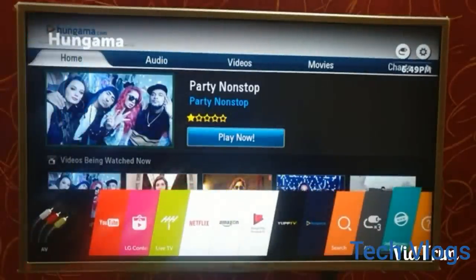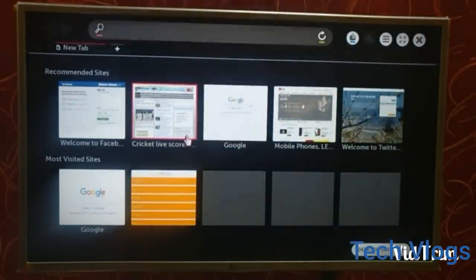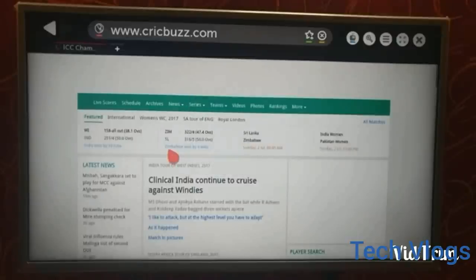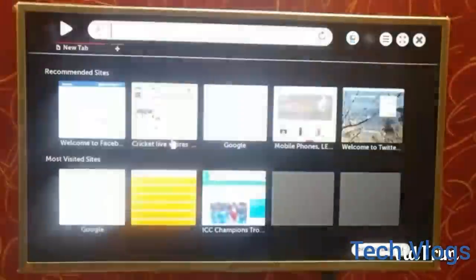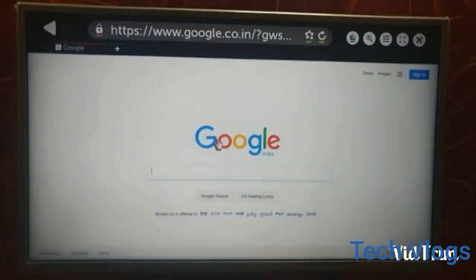Moving on, we have the web browser — this is the default web browser for the LG TV. It contains everything: what you type, suggestions, and everything you do in your Google Chrome browser or Mozilla Firefox. I have searched for QuickBus to get the latest cricket scores, and as you can all see, it's very good. I can also browse on Google.